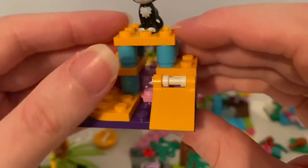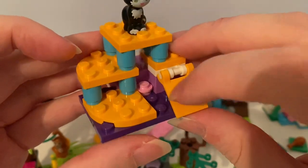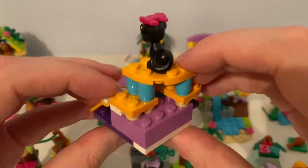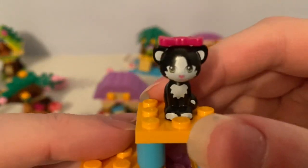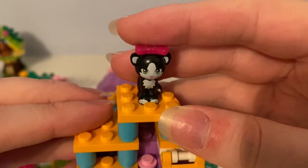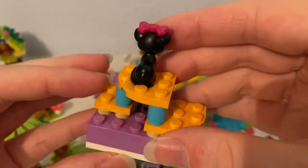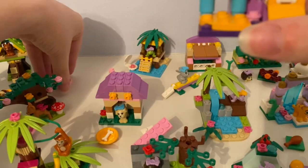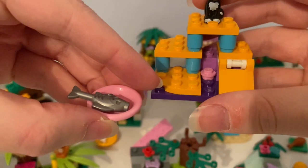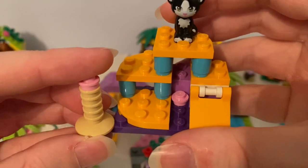Next, here's the cat playground. You can see the cat playground is yellow, light blue, purple and dark purple. It has a slide, and it came with this black and white cat with a magenta bow hair accessory on its head. And it came with this pink dish with a fish on it, and it came with this scratching pole.